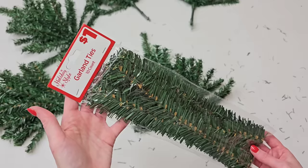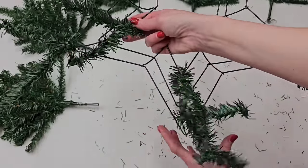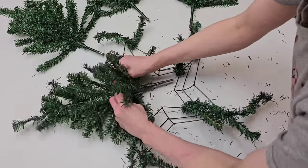Then grab some garland ties from Dollar Tree or Dollar General. They both sell them for about a dollar, and you just have to attach a garland tie to the inner and outer points of your star. That's how you're going to attach your trees to your wreath form.